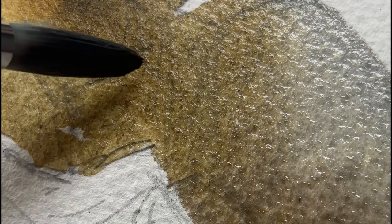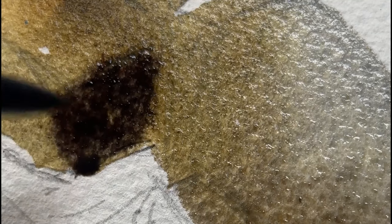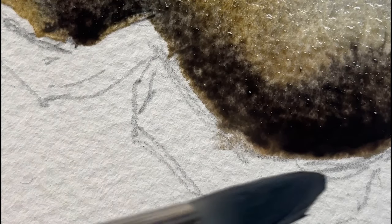Here's my next tip: paint the darks and shadow sides right away, wet-on-wet, including the cast shadows. I just change the colour from umber to ultramarine blue, and that way we get this lovely blending happening. We can strengthen the shadows once that's dry.